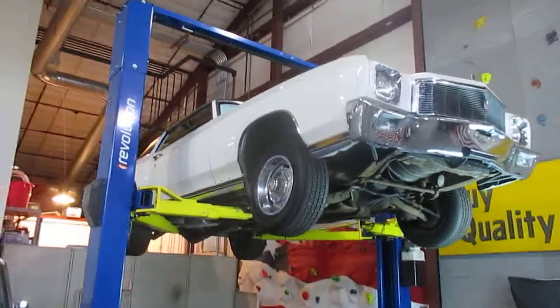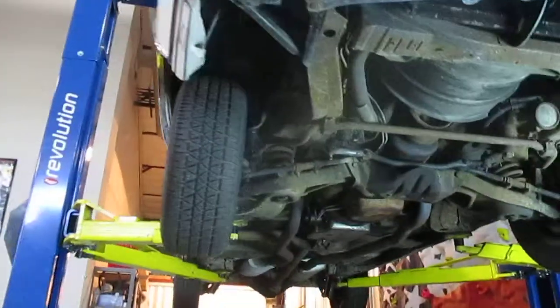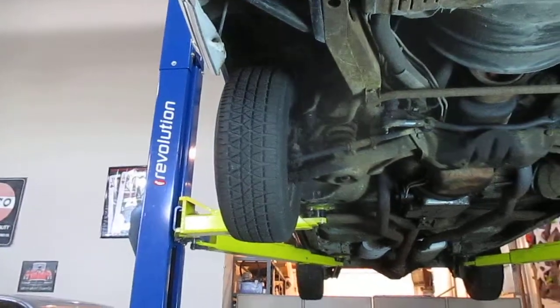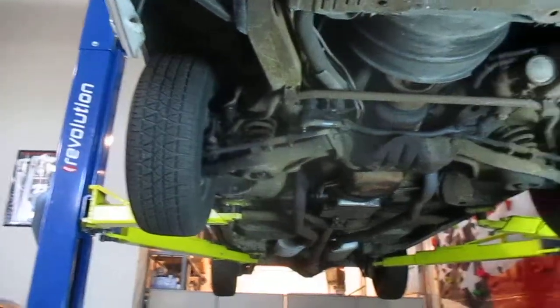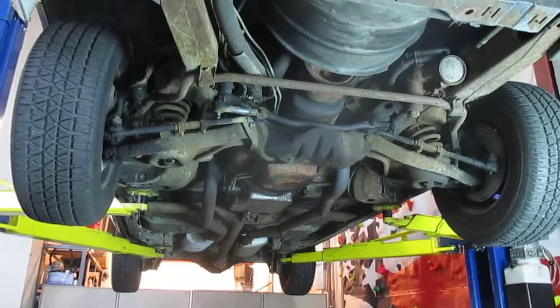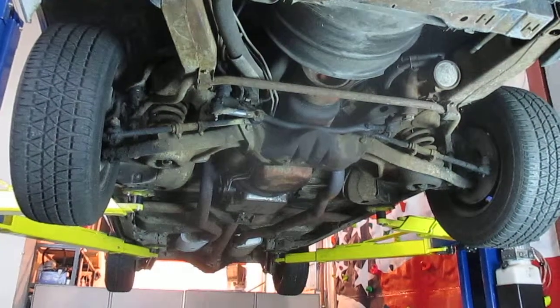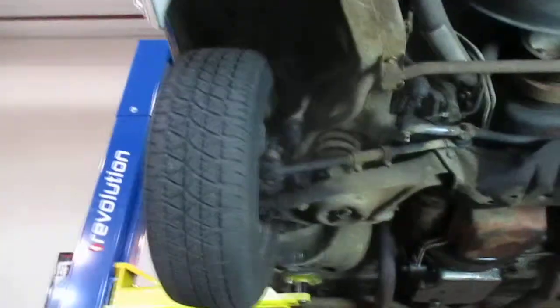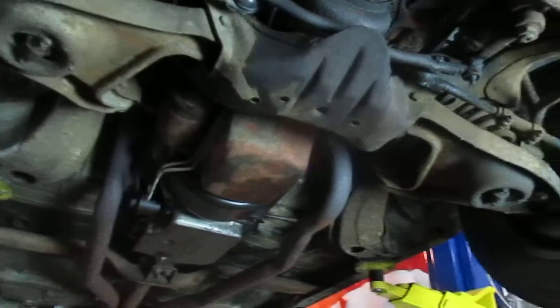Let's go ahead and show you the undercarriage and show you how neat it is under here. You will notice this car sat in a metal building with a concrete floor. There's surface rust on the metal but that's all it is. Everything is super solid underneath this piece, no worries. The car is amazingly dry.